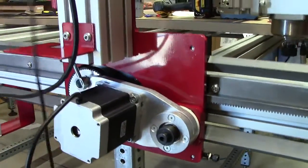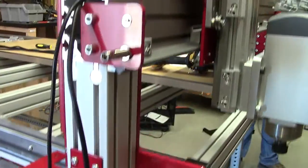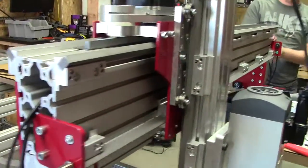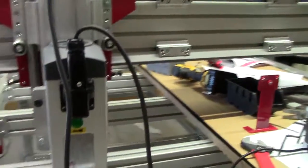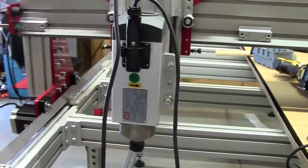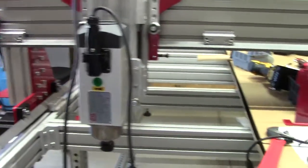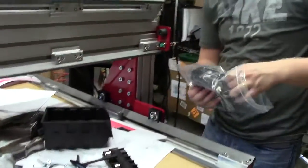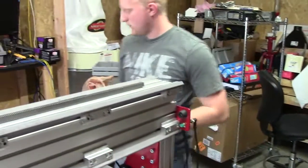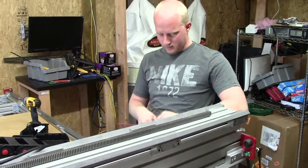They're missing one part, so it should be here this afternoon or tomorrow. This is a giant machine — it's a 2.2 kilowatt spindle, and this thing will be able to do 4x8 sheets of stock by about 8 inches deep.